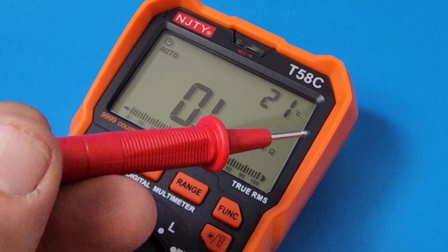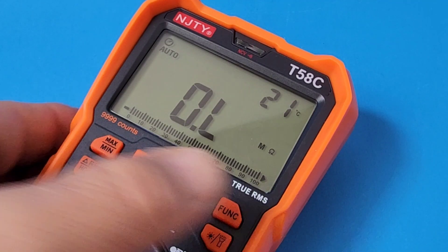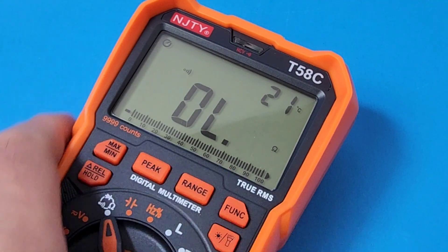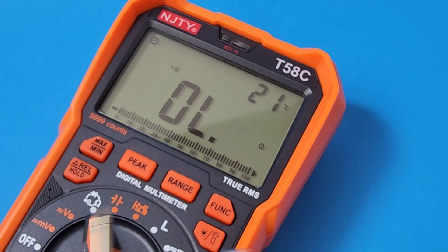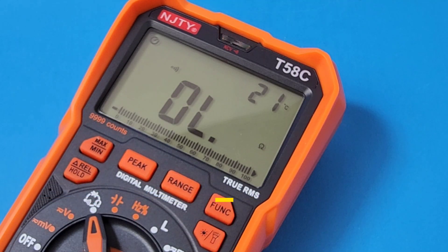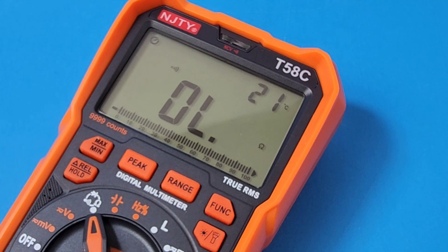A dual screen readout here at the top. Right now we're sitting there with our ambient temperature, but if I hit that function button I can't change it. So you are limited in what you're going to see with that dual display — but at least it's something. Now we are in continuity. Stock default test probes: not bad, tiny little bit of a lag. Once again, we have a visual cue here at the top — that red LED — so an audible as well as visual for continuity.